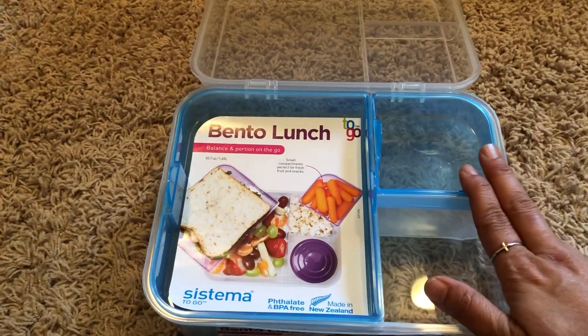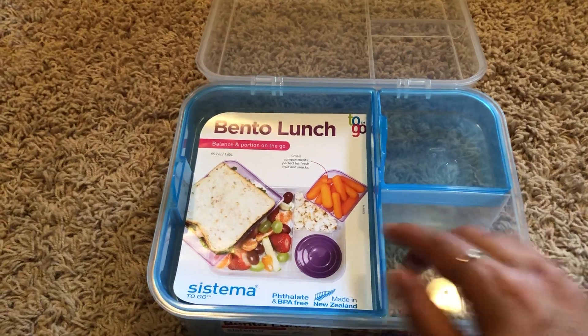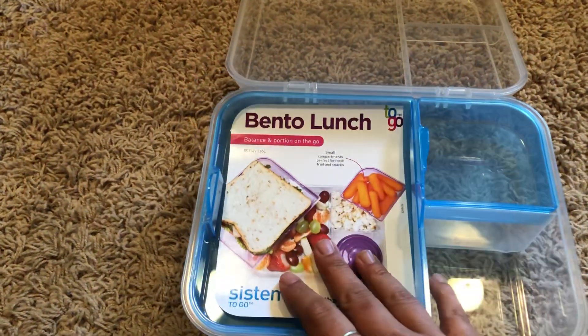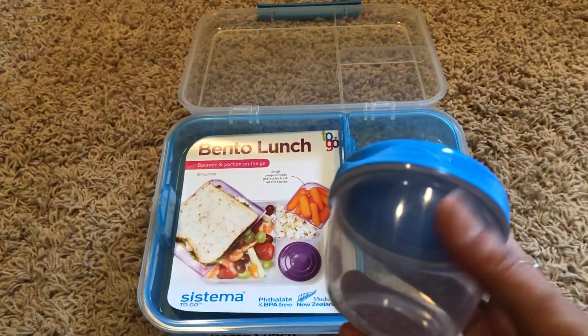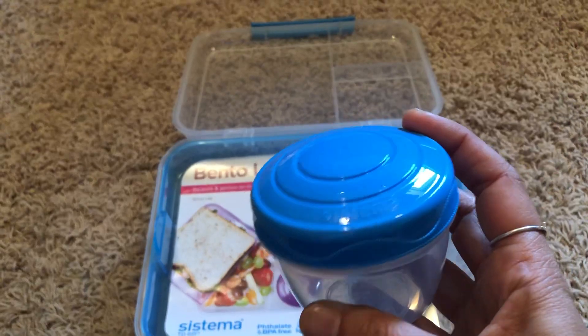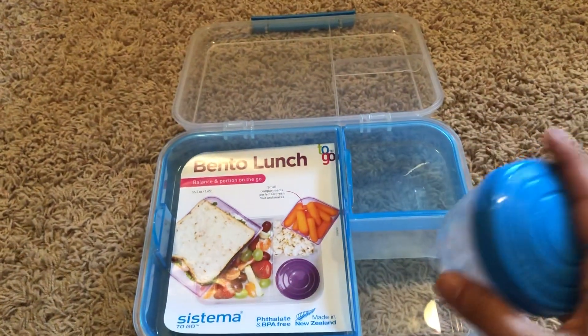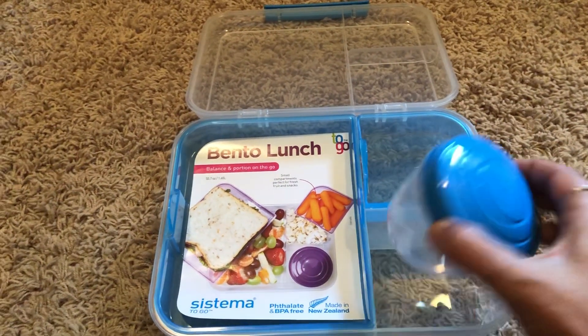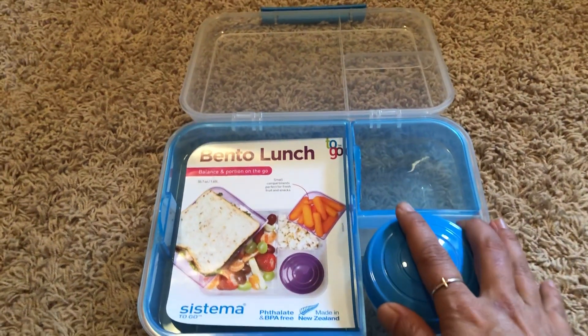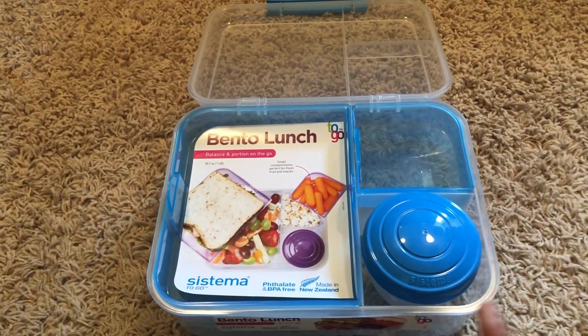I was thinking you could put some fruits and veggies on one side and then put chips or a snack in there. I could fit a sandwich really easily, and then on top of that it comes with this little Tupperware. My guess is this lunchbox is not leak-proof, but you could put something like yogurt in here and keep that. So I'm really excited to use these.